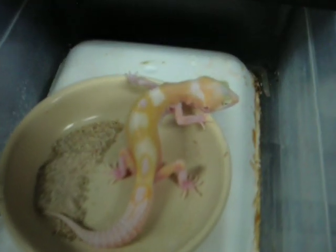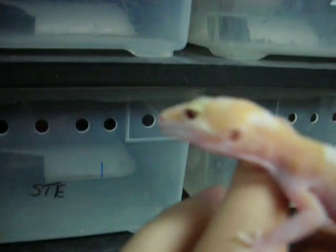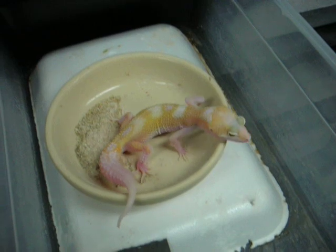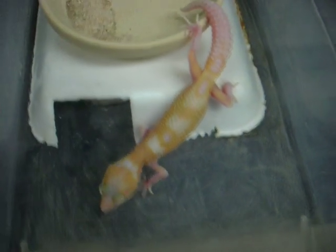This guy is one of our SGR projects — this is a snow, and it's also a raptor, basically a snow glow raptor. Let's see if we can get a shot of the eyes. The camera is having trouble focusing, but it definitely has the eye pigmentation. Just a really cool looking animal — it's basically a snow hypo raptor, or more accurately a red-eyed animal. But he's still really, really cool.